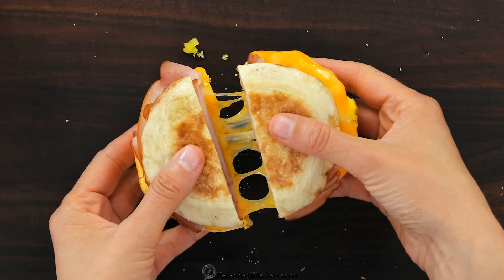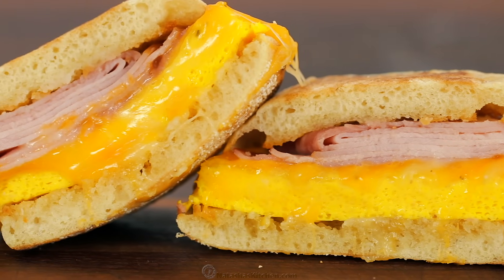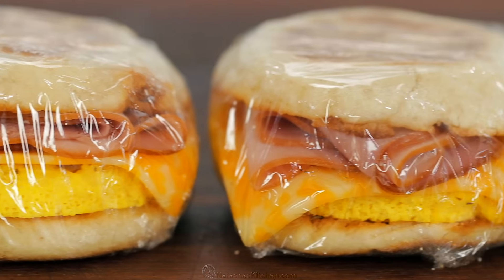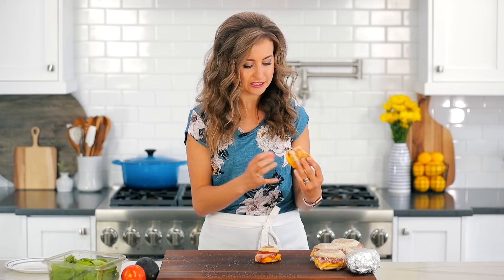Oh yes! This is so good. It's only about a hundred times better than fast food breakfast sandwiches, and you'll feel good about eating this because it's homemade. The eggs are so fluffy and moist — it's like the best scrambled eggs you can have. And there's cheese in the eggs too. This is a winning combination.